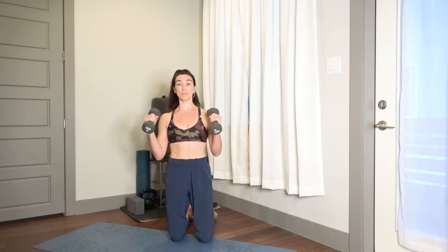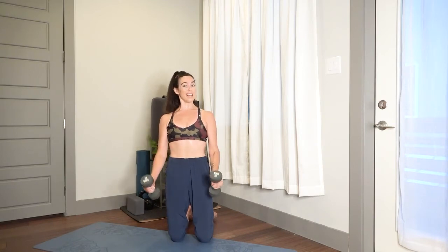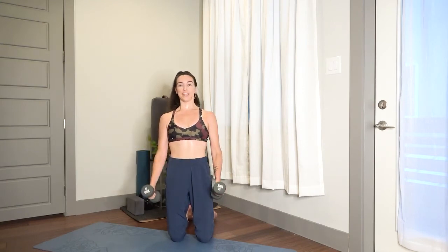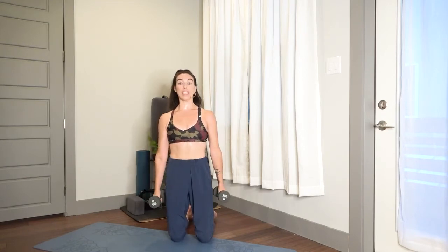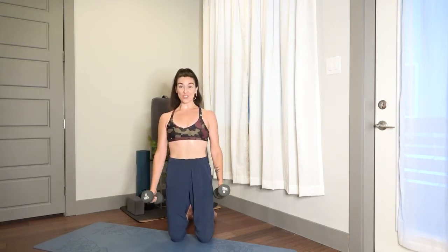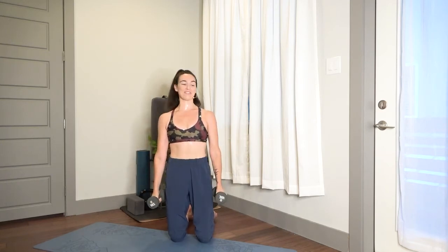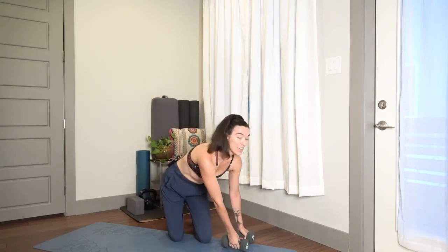Curling up — notice that resistance down, almost like it's just slightly slower on the way back to earth. You should be feeling the fatigue at this point — that's good news, we're not scared of that. Stay strong, chest high and proud, you've got this, I'm right here with you. Three, two, one — fantastic. Set your weights down, shake out your upper body.